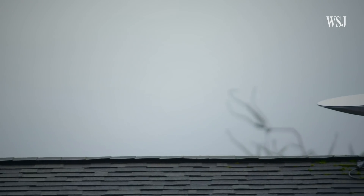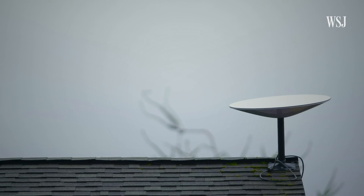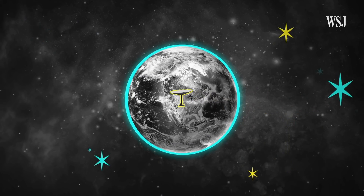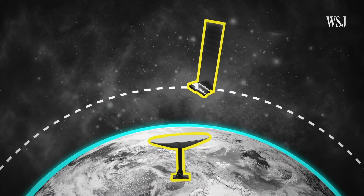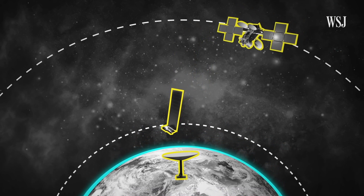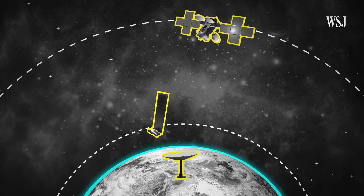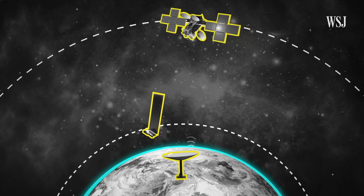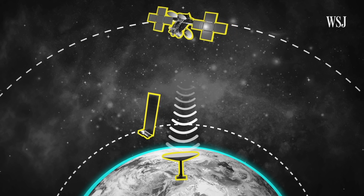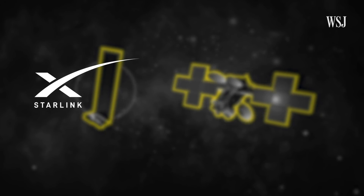Starlink seems to be the best option around. The Starlink dishes connect to low-orbiting satellites that fly about 550 kilometers above Earth. According to SpaceX, that's over 60 times closer to Earth than the geosynchronous orbits used by some competitors. This minimizes signal delay from the space satellites to end users, enabling Starlink's internet speeds to be faster than previous satellite internet providers like HughesNet and Viasat.